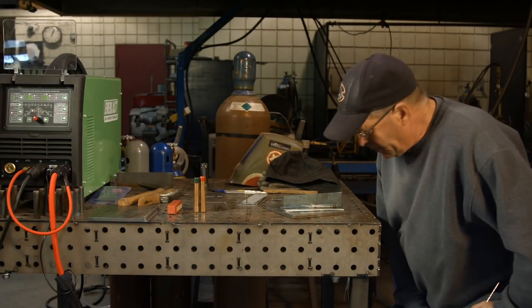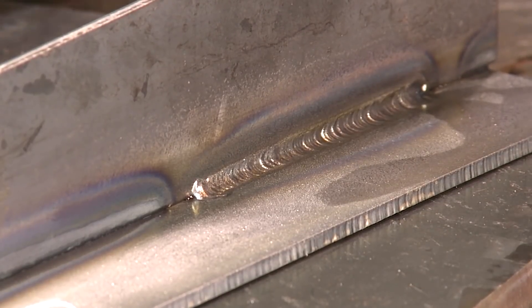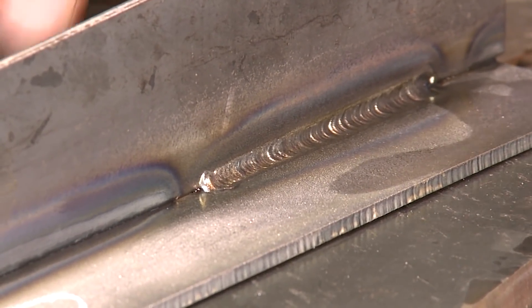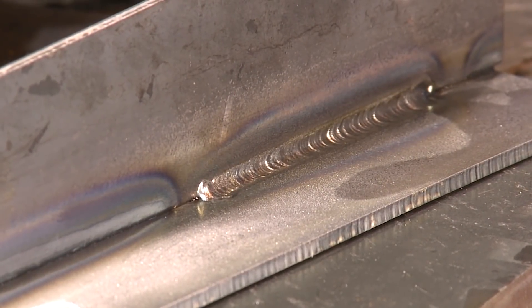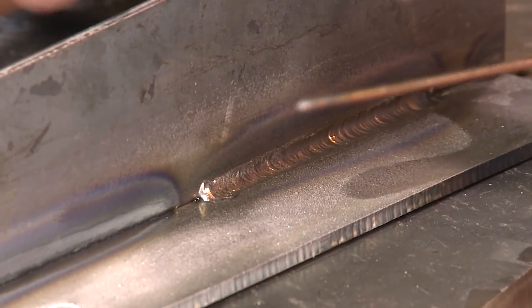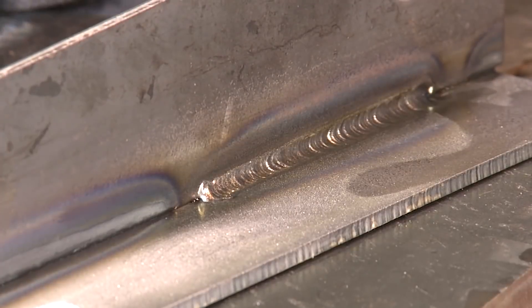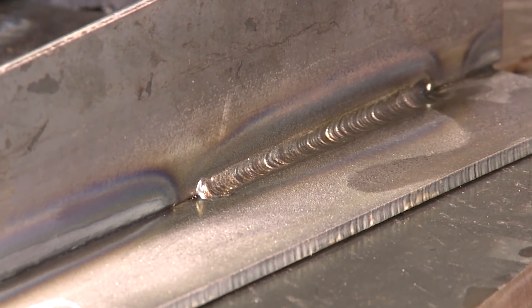Welcome back. I finished the welds here and cooled them off. I hit them very lightly with a wire wheel — didn't get into them or anything. I had mentioned that I bead-blasted the mill scale off, and I was getting kind of a little bit of a reaction on that. Maybe I should have bead-blasted the heavy mill scale and then done a light grind to bring it back to a polished surface.